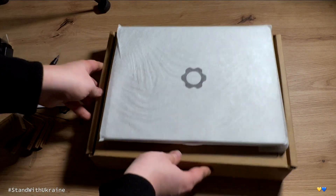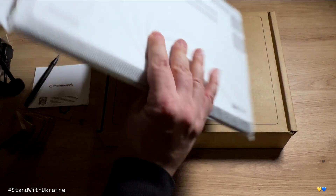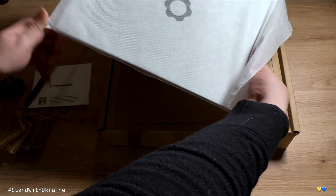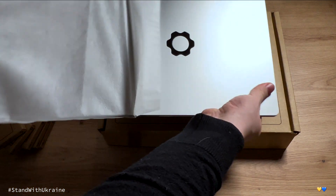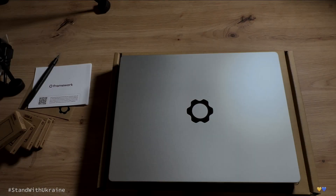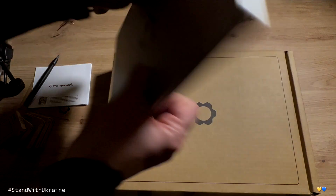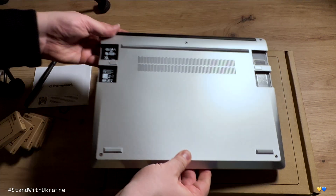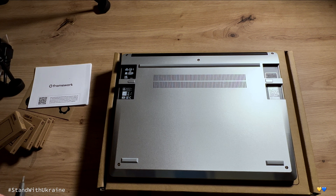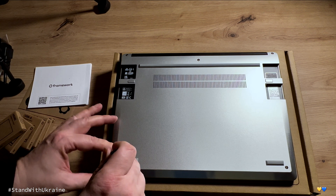Now let's take out the laptop — it is covered in some fabric material. We'll turn the laptop around and unscrew the five screws at the bottom to add RAM and SSD.